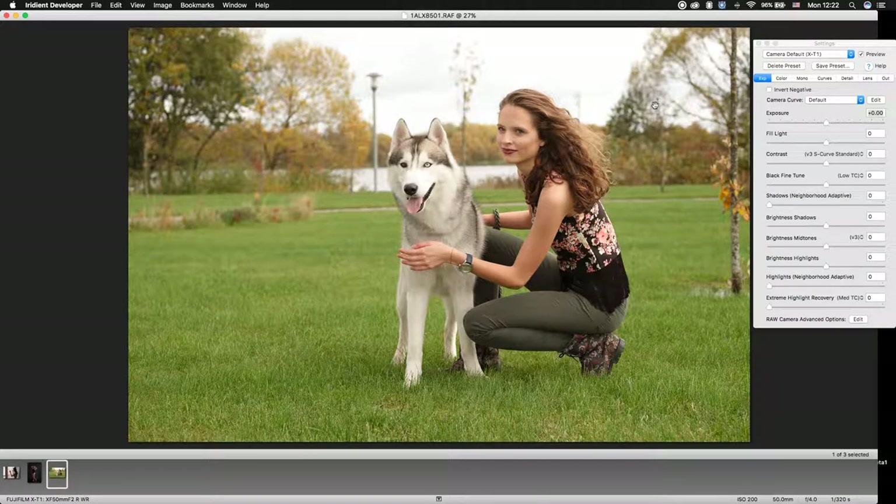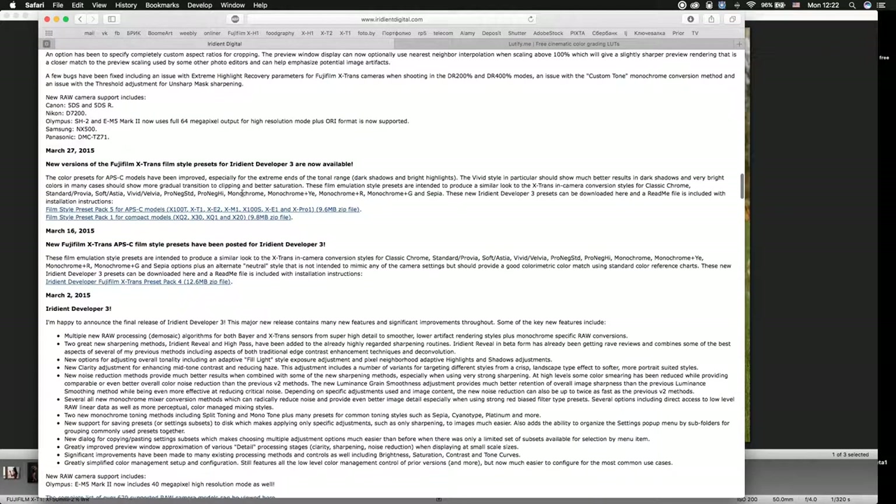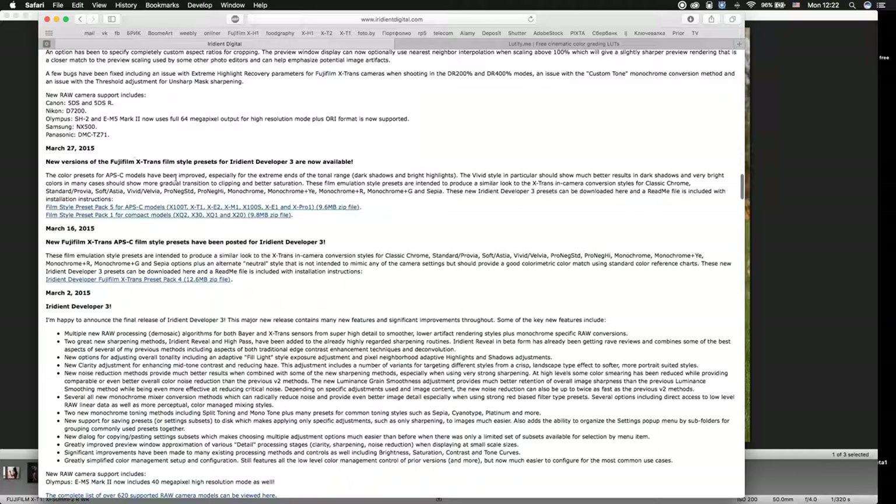Today I'm going to show you how to prepare a RAW file for further color grading in Photoshop using LUTs. First of all, you need to download the preset box from irradiantdigital.com — scroll down to March 27 and download these two packs.